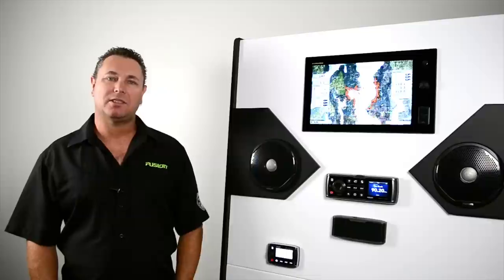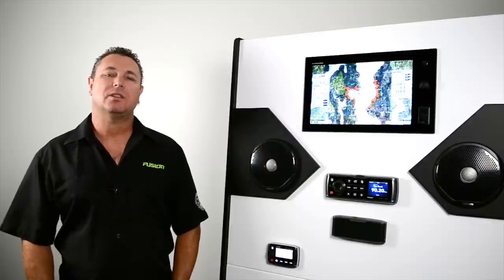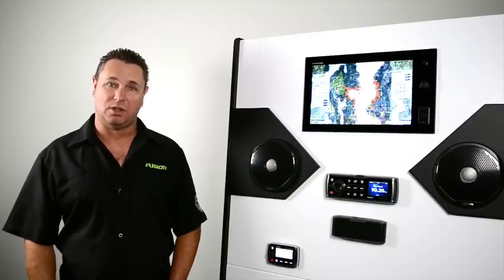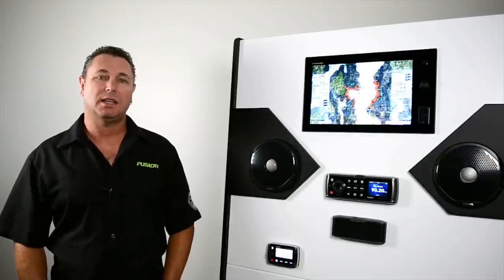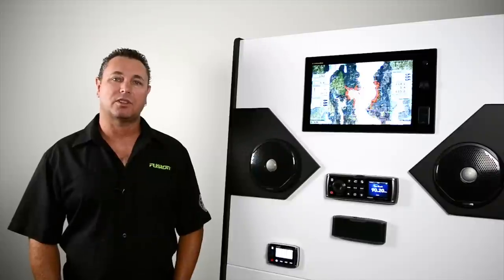So now you should be familiar with all the basic functions of your Fusion stereo. You can simply go and relax and enjoy your music. If you need any more information, you can contact me directly at Lance at FusionElectronics.com.